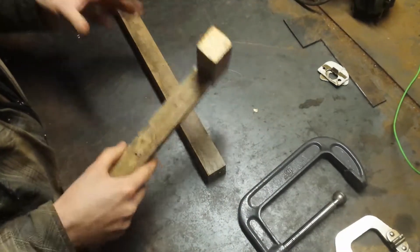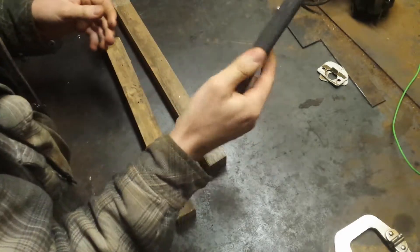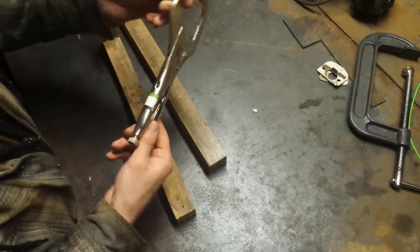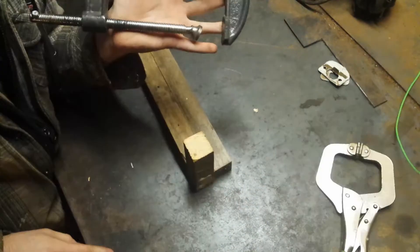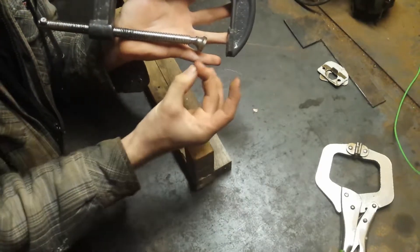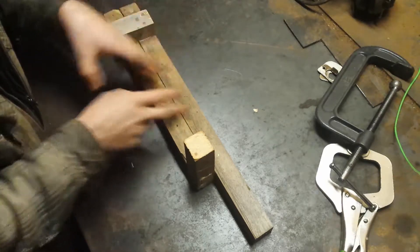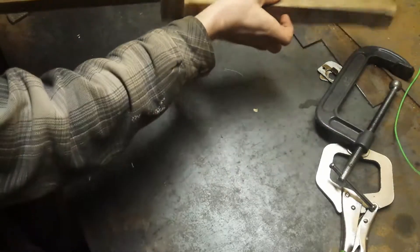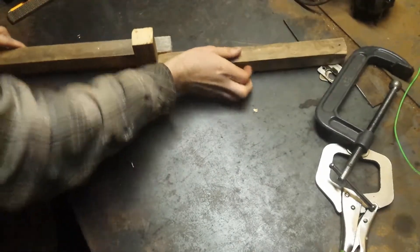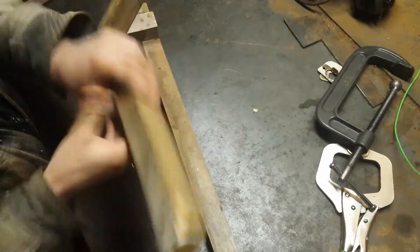I'm going to show you how this works. The tools you need to operate it are very simple: a C-clamp — 6-inch C-clamp — and some type of quick-grip clamp that you can use to keep these from spreading apart. I tried to do this with just two pieces of wood butted up to each end, with the clamp at an angle to push outward, but that did not work. That's why I had to make these.